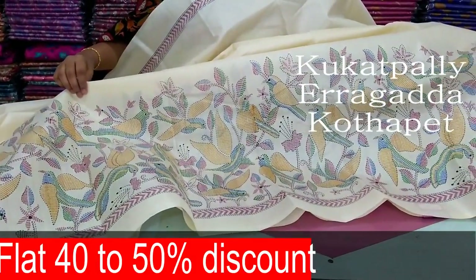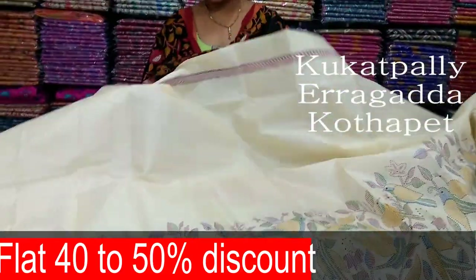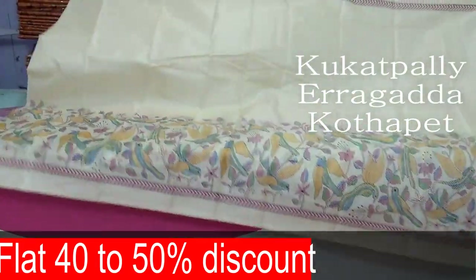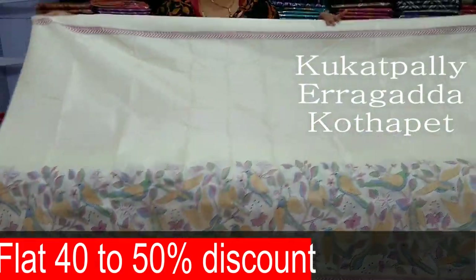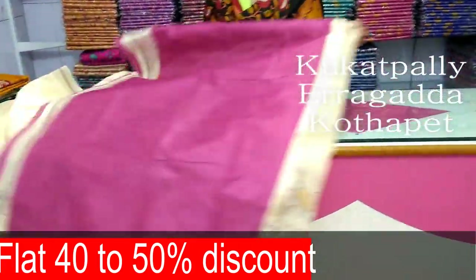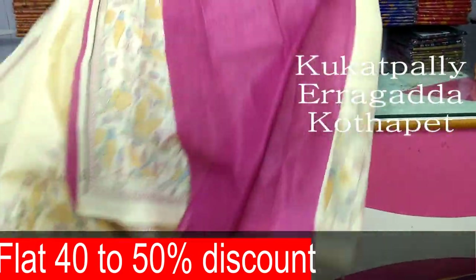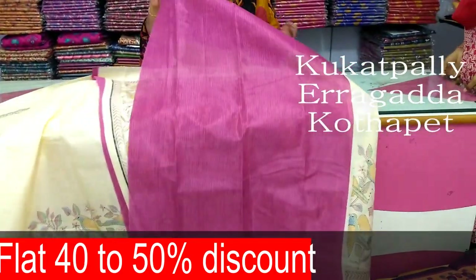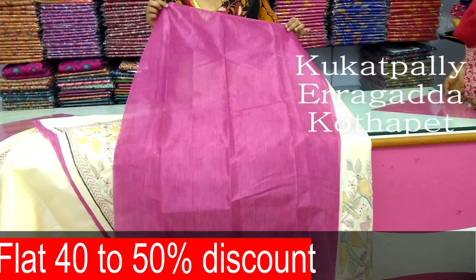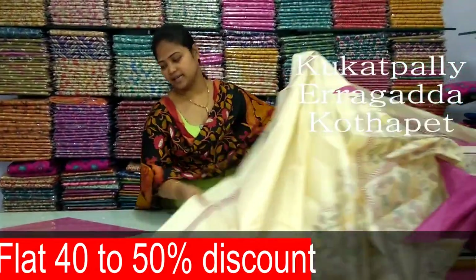This is a pink color combination. If we choose a pink color, we will use a pink color combination. Just plain with strokes, we will use the design of the blouse. The price is also very reasonable — the price is only 290 rupees.